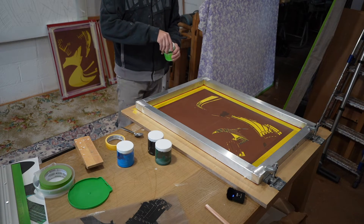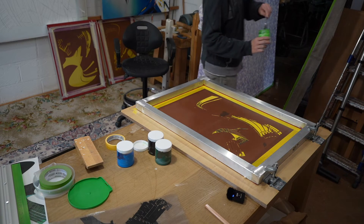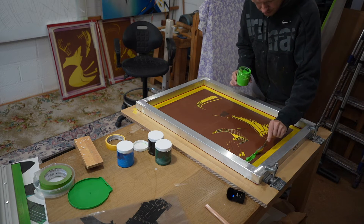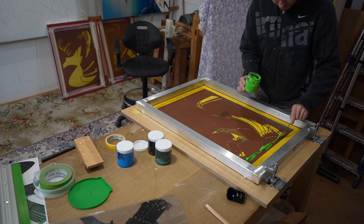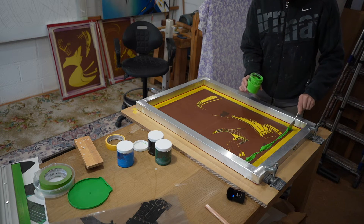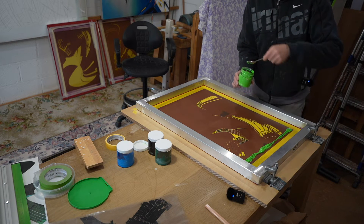Set up for light green now, and lined up so the others should go on — in theory — right in the right spot. The paint is mixed with the medium, and there's plenty in there now, not like the last one.